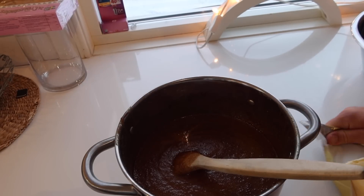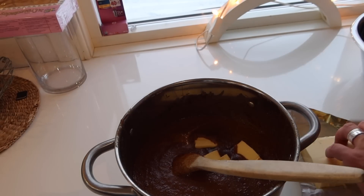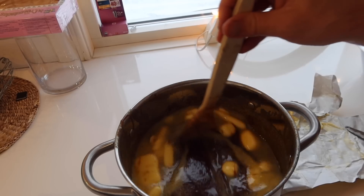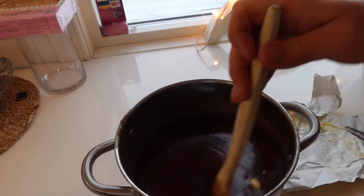So we take this from the heat and put it on the bench — it's quite hot. And we're going to add butter, about 625 grams.